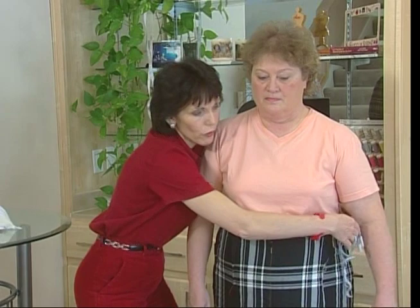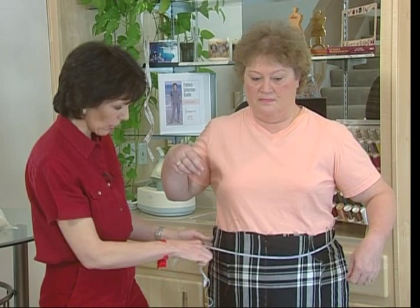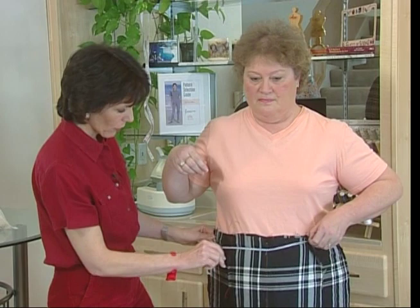What I'm going to do first is put an elastic around Donna, and I'm going to ask her where she wants her waist to be. I know that may sound funny, but you can kind of put your waist wherever you want it to be. Some people like it lower, some higher. I'm going to ask her to move it until it's comfortable on her.